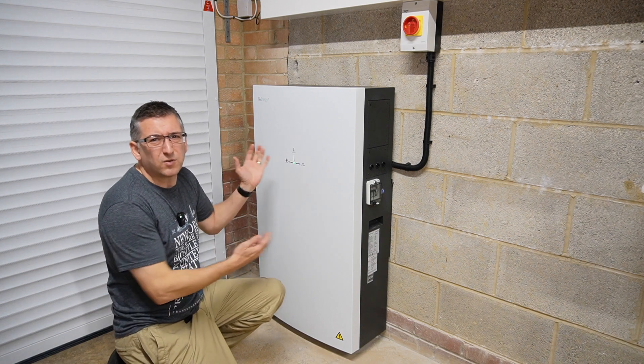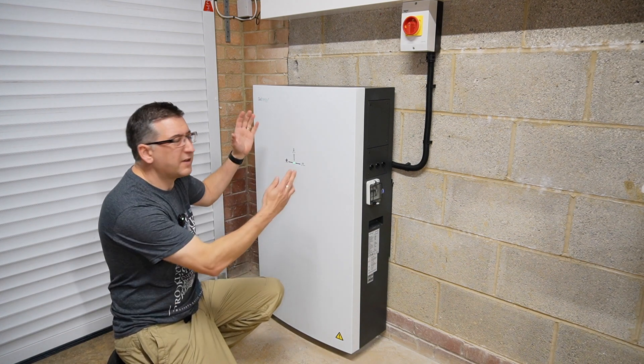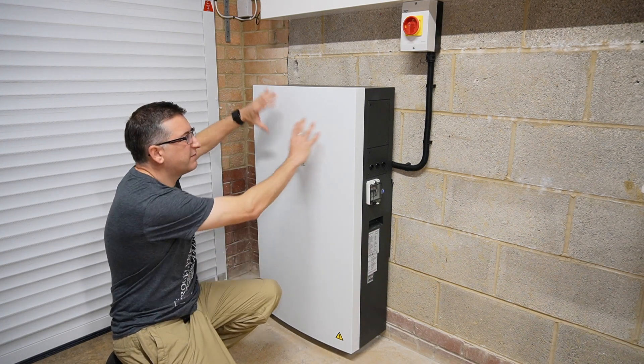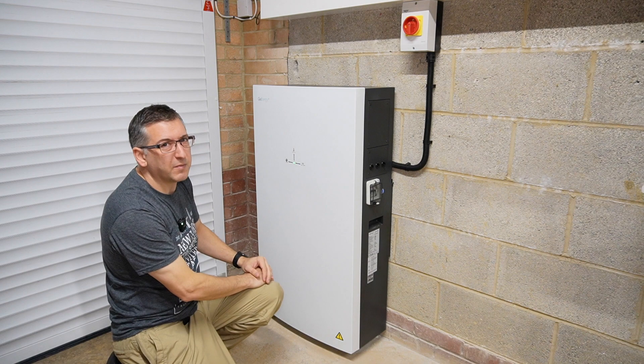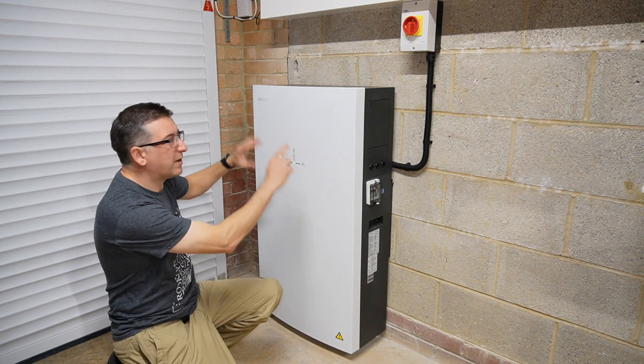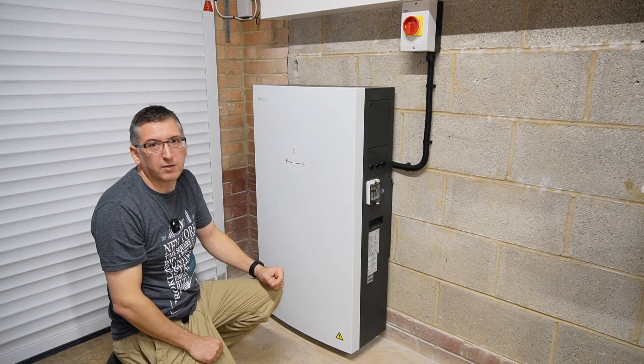Let's start with a quick overview of what the GiveEnergy all-in-one actually is. It's an AC coupled home battery that can supply your home with power. You can charge that battery either from the grid at off-peak times when energy is cheaper, or you can fill it with solar energy from your solar panels if you have them. It's called an all-in-one because the inverter and the battery are both combined into a single unit — the inverter at the top and the battery at the bottom — meaning less to go wrong during installation with no extra cabling needed between the two devices.